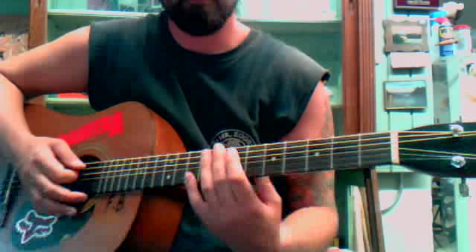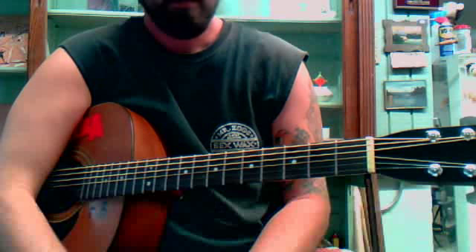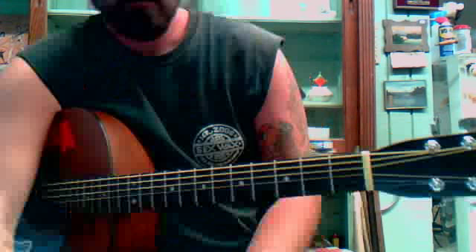So it's just a few chords — pretty simple song, and it's a good song to have in your repertoire. Good luck!